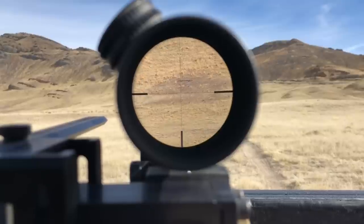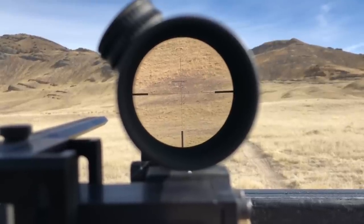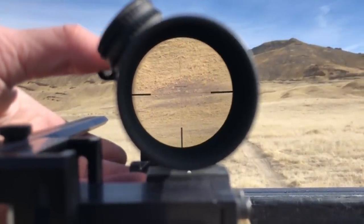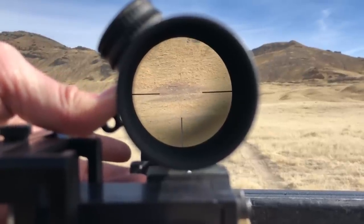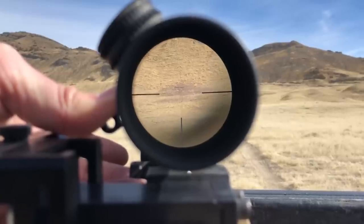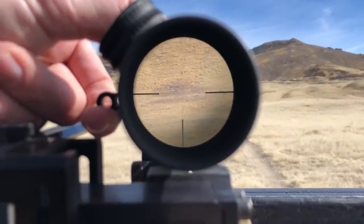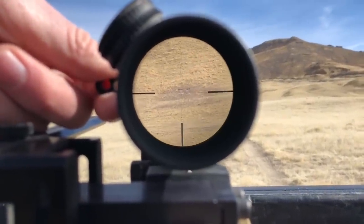We have an MOA reticle sitting at about 10 power — this is the EBR2C reticle with the Vortex Viper. I'm going to back the scope out from 10 power down to 6 power. At 6 power and 500 yards, those two 14-inch steel plates are pretty small but you can still see them reasonably well. You can tell the reticle is designed to be used at a bit more zoom.